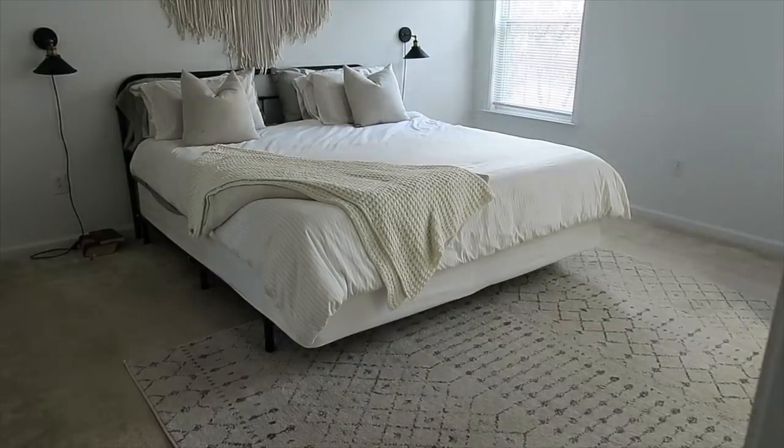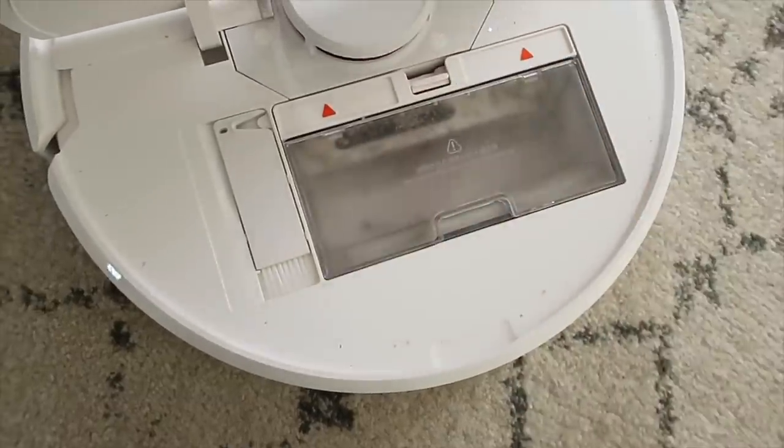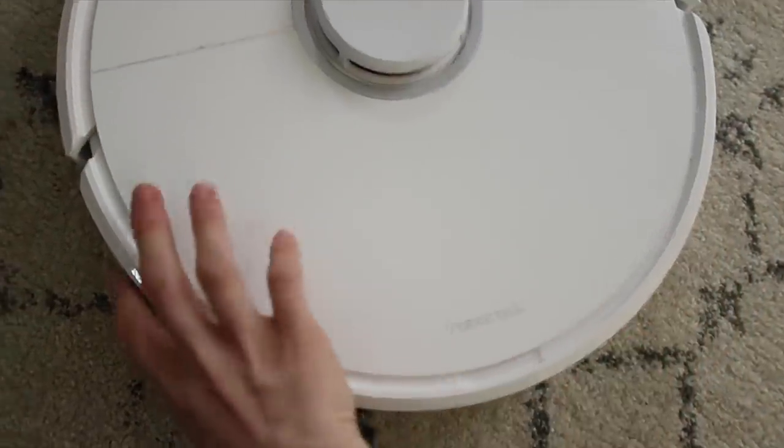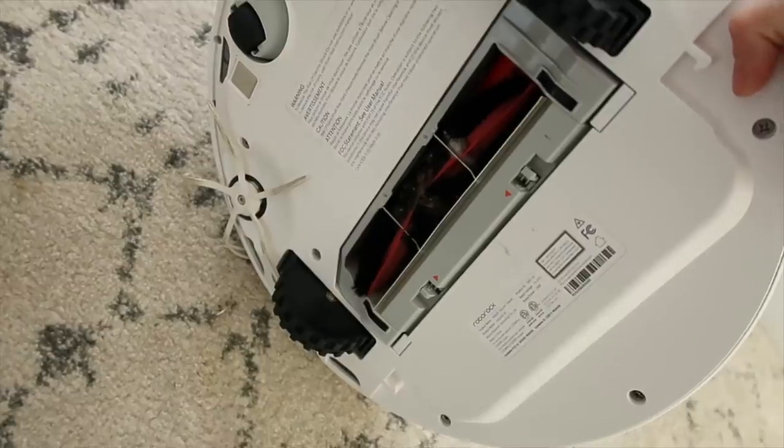Usually by the time I'm done cleaning in a room it's ready to move on to the next room as well. It's super simple to empty out and it also has a little tool that you can clean out the roller brush underneath. This thing gets every little speck out of the carpet.